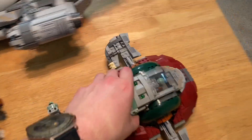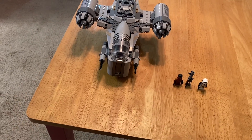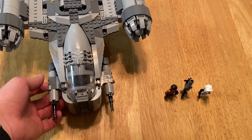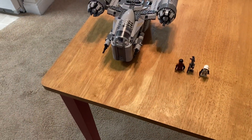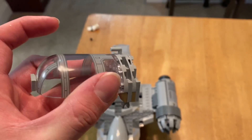You get five minifigures in this set. Three of them are new to this set at the time. I know I'm kind of late on reviewing this set, but like I said, I couldn't find it anywhere.